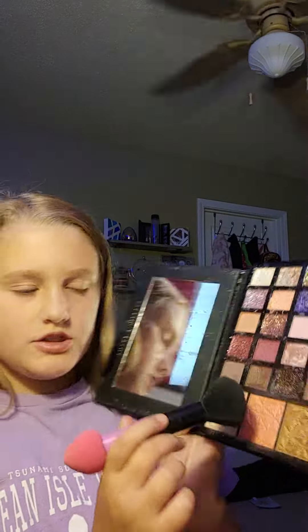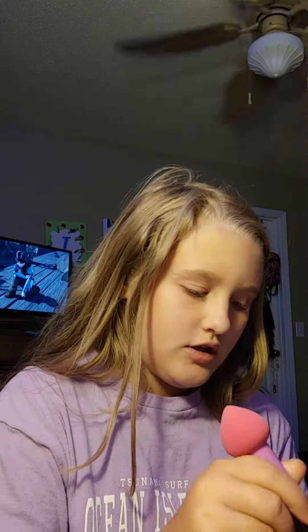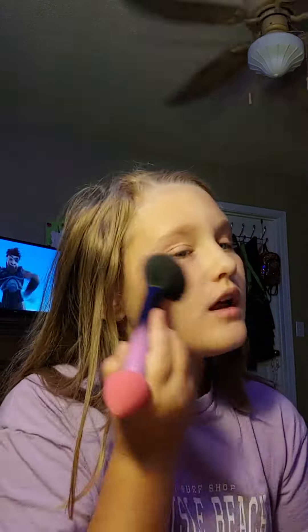Next, grab your eyeshadow palette, or if you don't have one, grab your blush, highlighter, and bronzer — because that's what you need. I said three things but it's basically four items because they're in different containers: blush, highlighter, bronzer, and lipstick. So first I'm going to do my blush — just a light blush, nothing big.